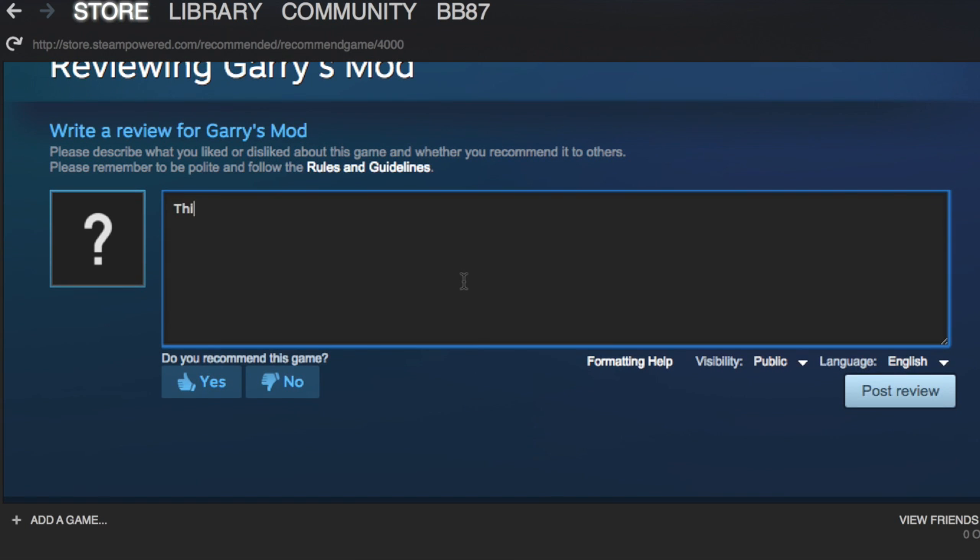So for Garry's Mod, I'm going to write 'This game is awesome, definitely recommend.'